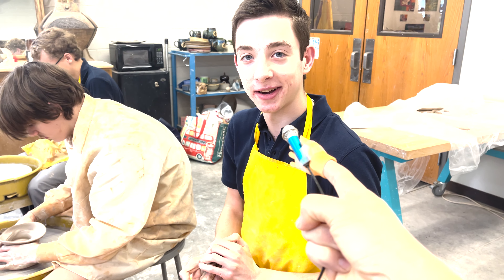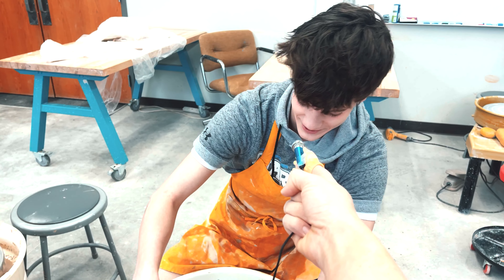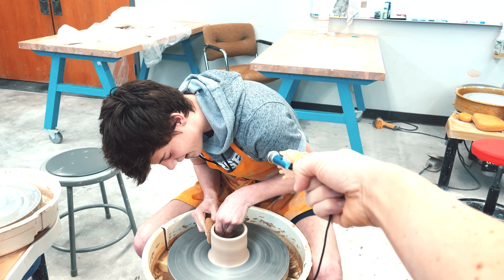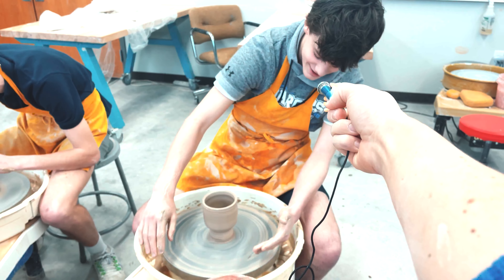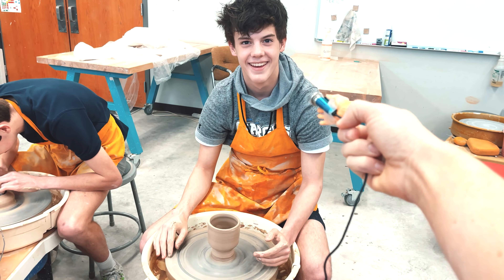That was like probably 10 minutes of work. What are you doing right now? We're trying to make a tumbler right now. You get your sponge and get your hand and you have constant pressure the whole time and slowly come up, and then at the top you sit there for a second. I just kind of improvised, and this happened. It's beautiful.